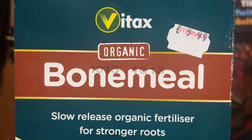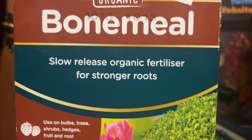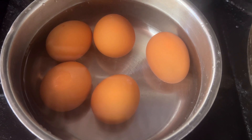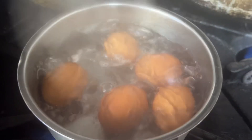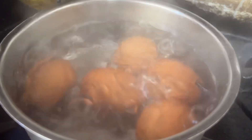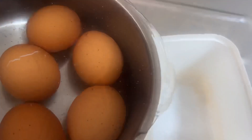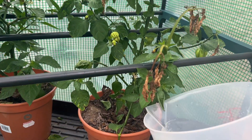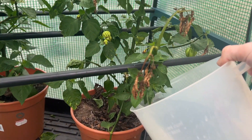A good source of calcium to add to your plant is bone meal. You can just add this to your soil and it will give your plants plenty of calcium. If you want a quick, homemade, natural fix, then what you can do is boil some eggs in a pan, drain off the water, and use that water to feed the plants or pop it into a spray bottle and use it as a foliage spray.